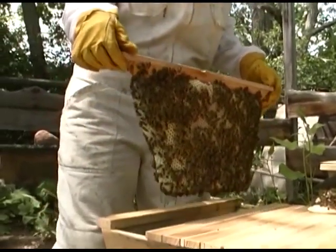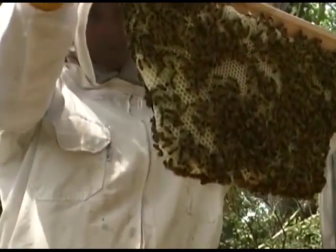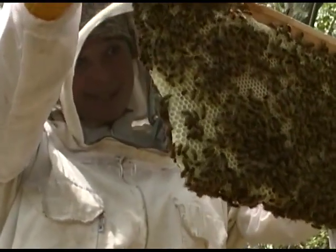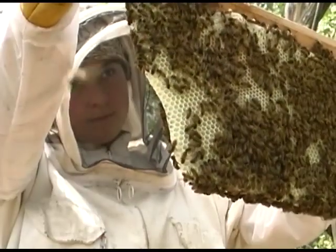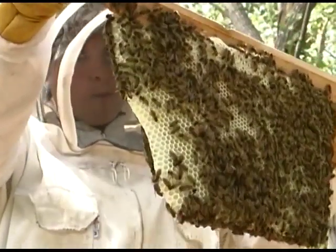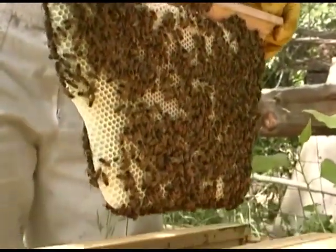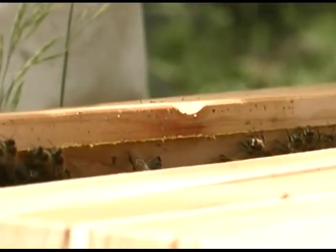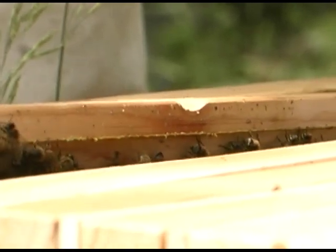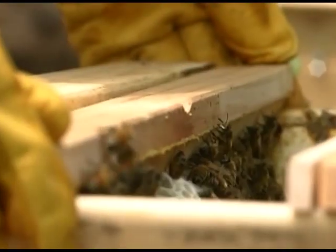This second comb will most likely be filled with nectar, but not capped. We will proceed until we find comb that is at least three-quarter capped honeycomb. Uncapped nectar is only part way through its evolution to becoming honey and is not quite honey. We will continue towards the front of the hive, loosening the brace comb on the next bar and moving it back, until we reach a comb that is at least three-quarter capped honeycomb. This works much like moving files in a filing cabinet.